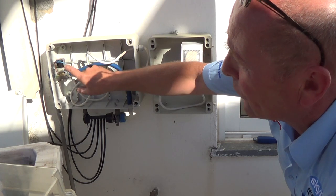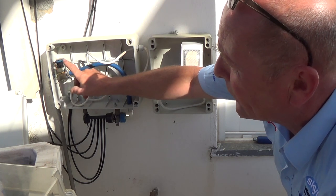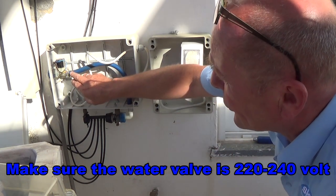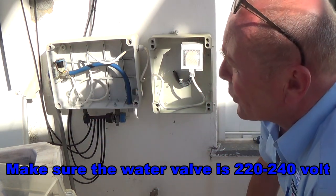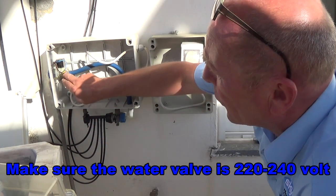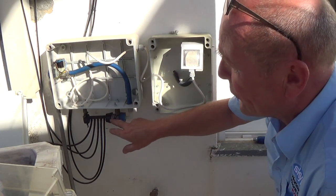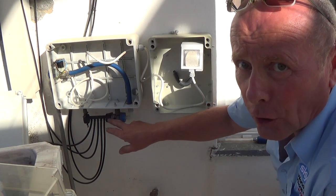This then takes a 240-volt supply to the water valve. A water valve only needs a live and a neutral on each side of the valve. I've also earthed it to make sure it's safe. Then you just take the water coming into the water valve — the same as your washing machine — and from the water valve it goes down. You can either take it to a hose pipe or through to a micro irrigation system.